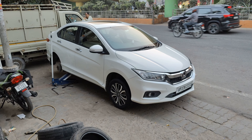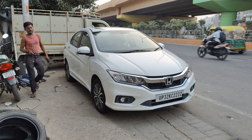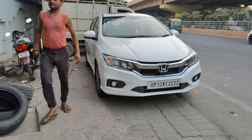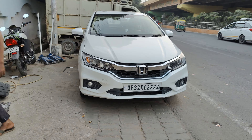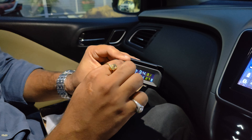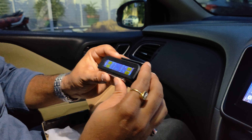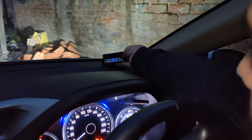Frankly speaking, I think TPMS is a very important accessory and every car should have it. In the car, we have installed new tires and sensors. Now it is time to place the display unit. We have installed double-sided tape, so we can place it on the dashboard. We have planned the display unit in the right corner of the dashboard.